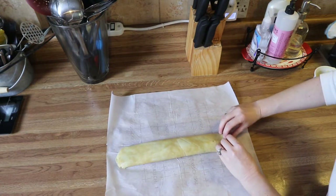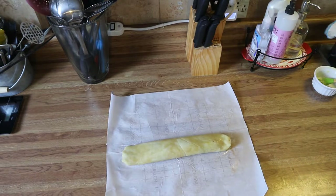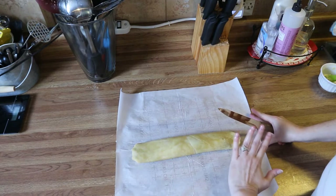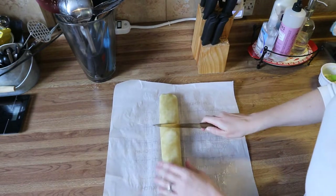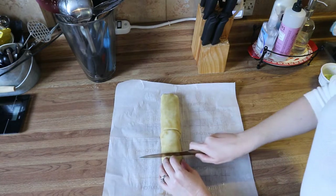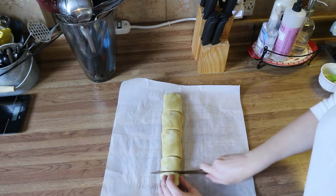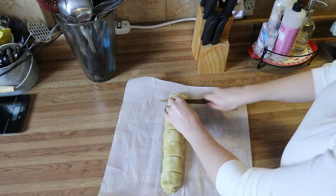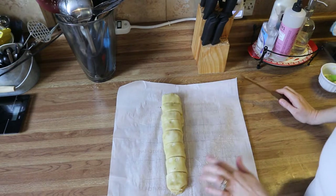Now take a sharp knife and cut this into equal sections — you can make them as thick or thin as you like. I like to start in the middle and cut it down the center. Now I have two equal pieces, then I cut those down the center, and then those down the center again, so now I have eight pieces.